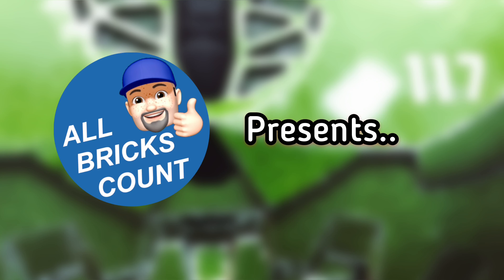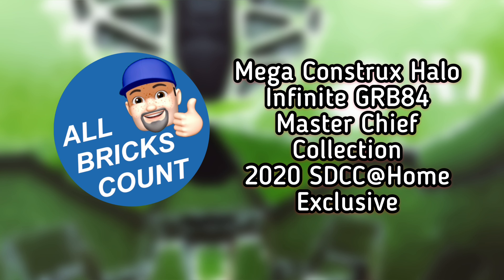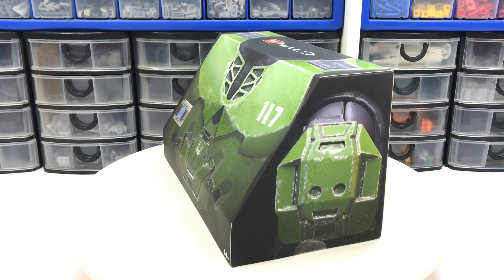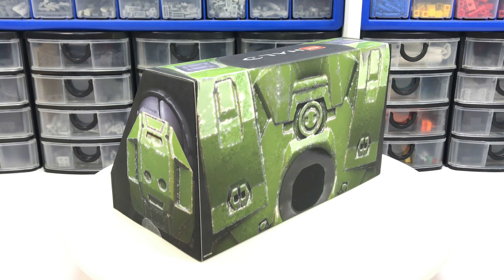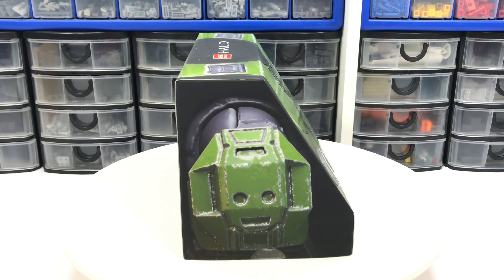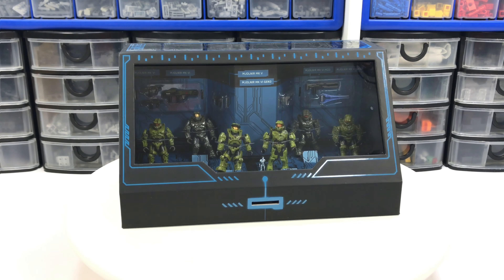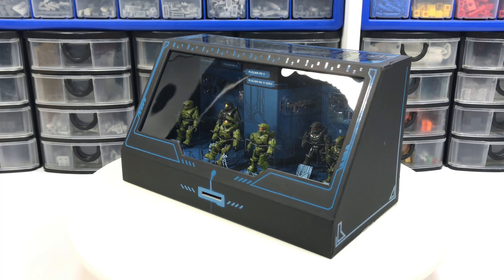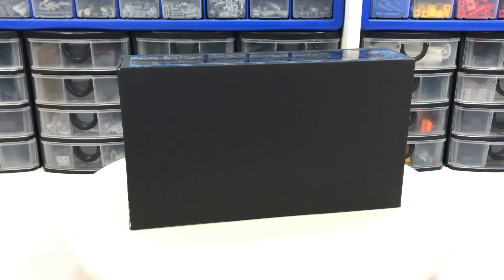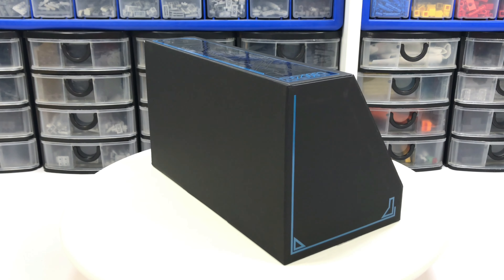Hello everyone, this is Richard from All Bricks Count, and I am presenting the Mega Constructs Halo Infinite GRB 84 set Master Chief Collection, which was a 2020 SDCC at-home exclusive. With no actual SDCC convention this year, it was great that many manufacturers, including Mattel here with the Mega Constructs sets, gave us an SDCC exclusive that we could order online. It was unfortunate that there was a mad rush to get them and many scalpers ended up hoarding them, but for those that got them, this is a great set.